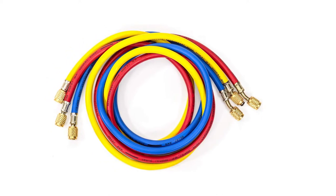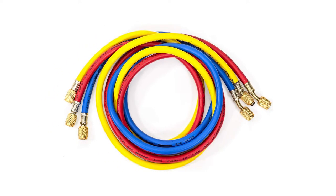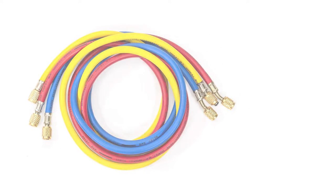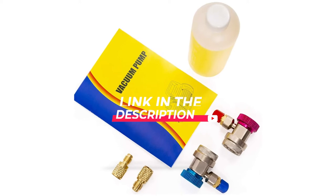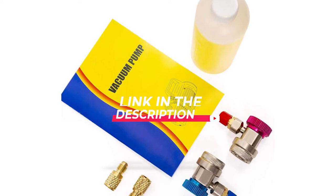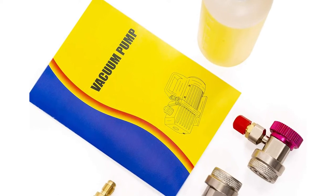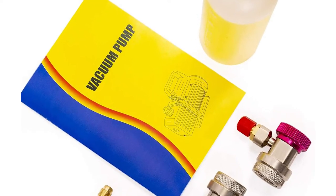A vacuum pump is a compact piece of machinery equipped with hose connections, dials, and multiple outlets. But if you get over the initial appearance, they are easy to use. Before you go and get yourself a new AC vacuum pump, you should consider a few things. Figuring out the following information will be the key to getting the right pump at an affordable price.